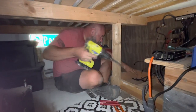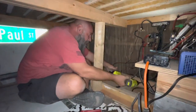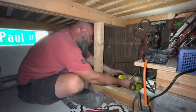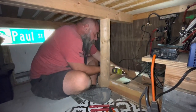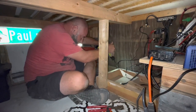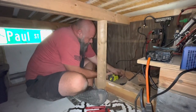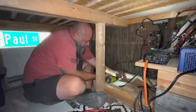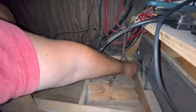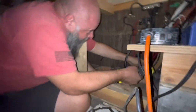Next thing I'm going to do is take these screws out that are holding in this battery tray. The nice thing about solar systems is that you only have to do this once every couple of years or something.